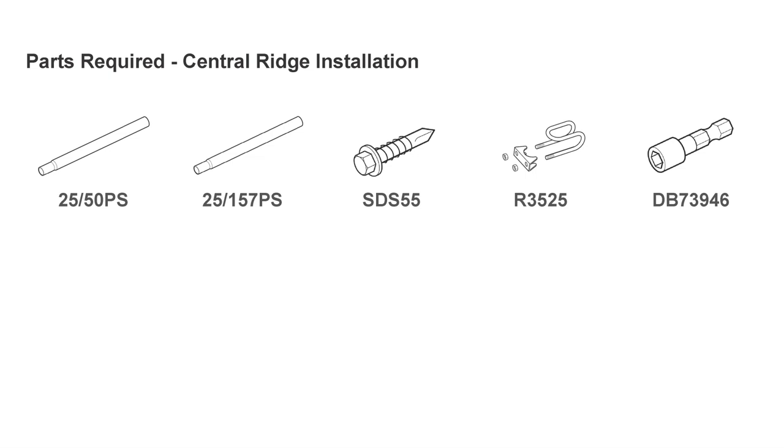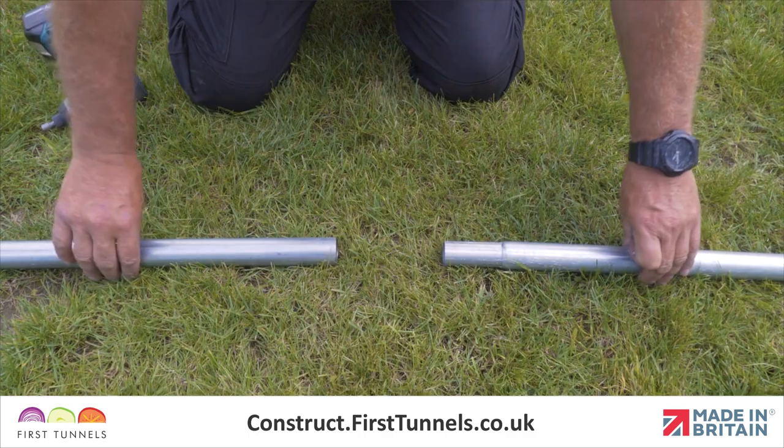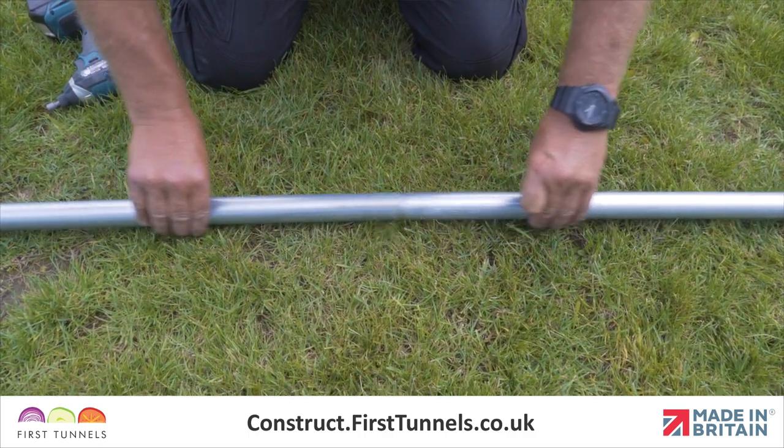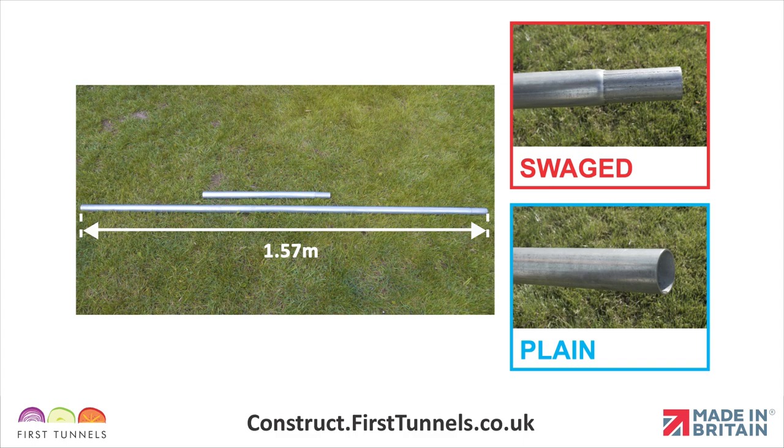Here are the parts you'll need. Your ridge will be supplied in pieces of tube which slot together. There is one 50cm piece which is plain on one end and swaged on the opposite end. The remaining pieces are 1.57m long and are plain on one end and swaged on the opposite end.